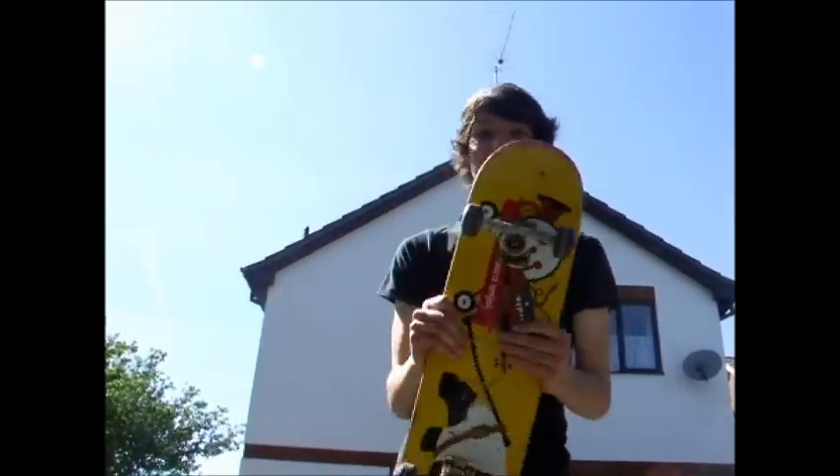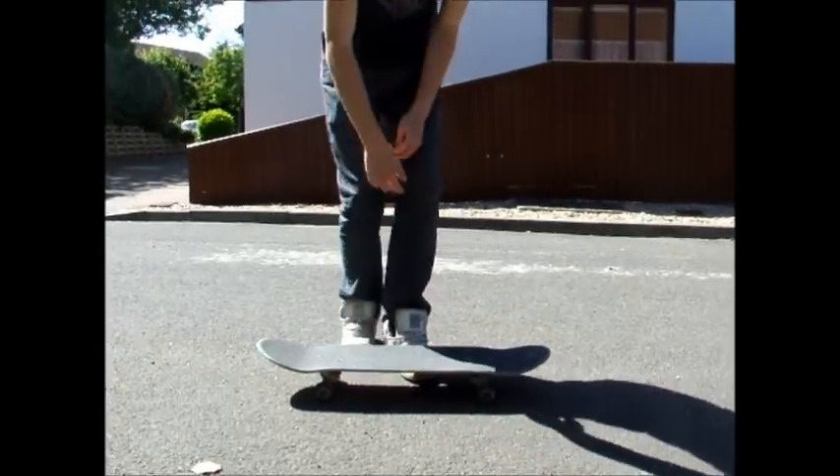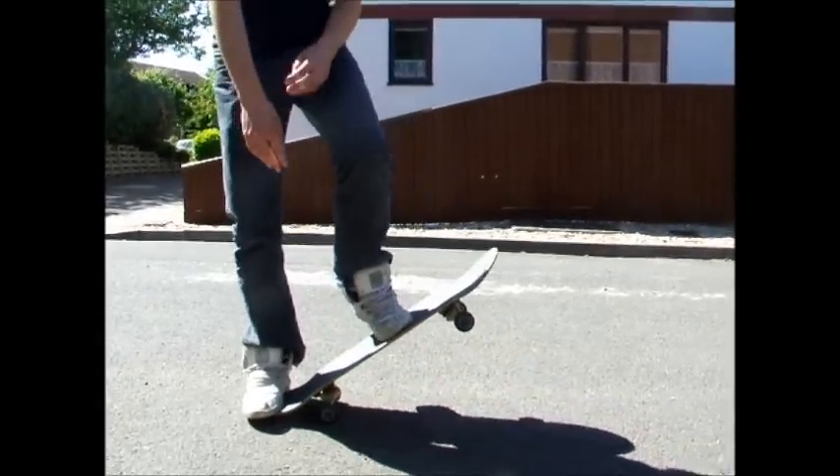Today I'm going to be showing you how to do a foot palm finger flip on a skateboard. What you've got to do is first, like this, just pop the board up.